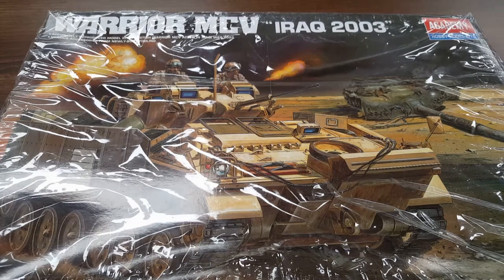The armor is aluminum and appliqué. The main armament is a 30mm L21A1 Rarden cannon, which is basically the current version. It also has a 40mm CTA International CT-40 cannon which they intend to upgrade at a later date. The secondary armament is an L94A1 coaxial 7.62mm chain gun.